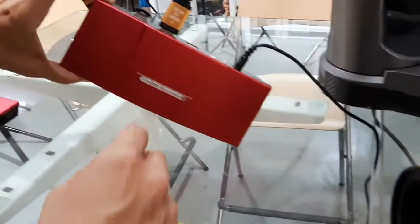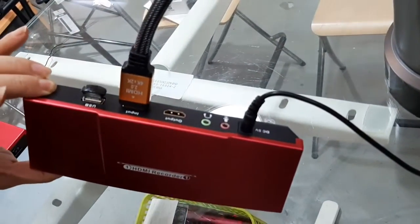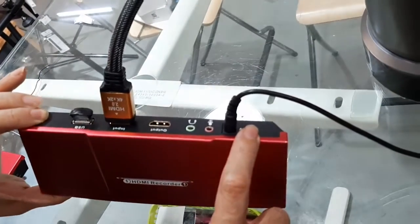The setup is quite easy. We plug in the HDMI in here from our program output. Then we put in a 128GB drive and it's powered by a USB power adapter.